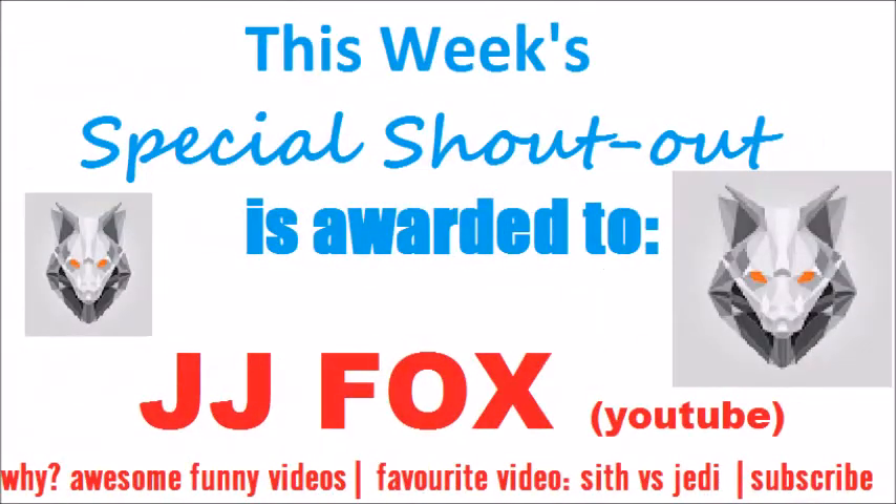Now announcing this week's special shoutout to JJ Fox, the YouTube channel for funny awesome videos. My favourite video is Sith vs Jedi. Be sure to subscribe to James at JJ Fox.